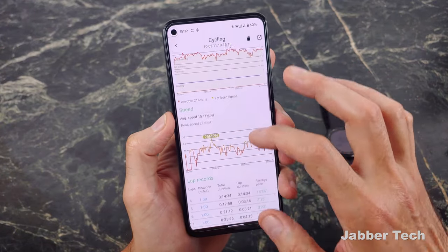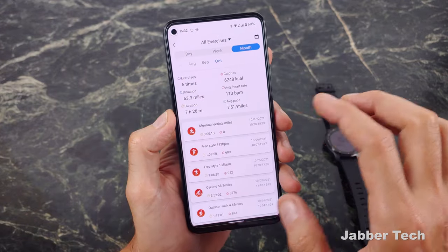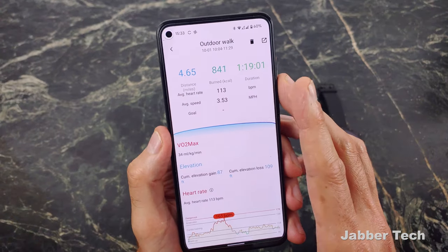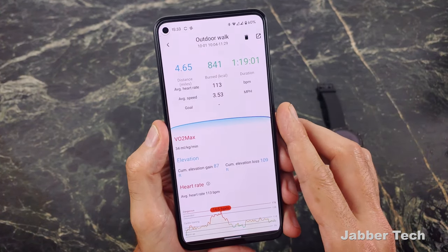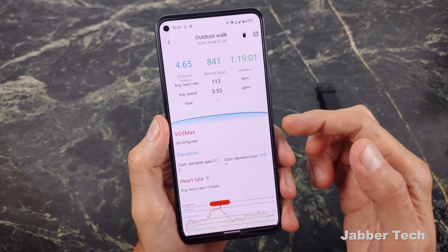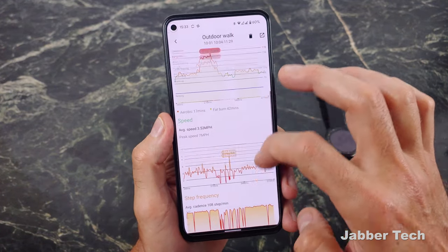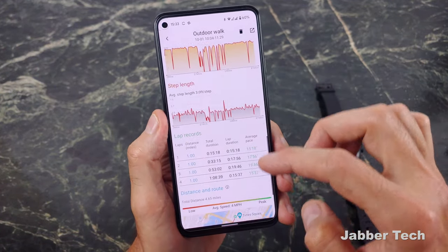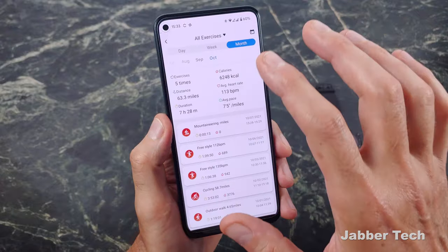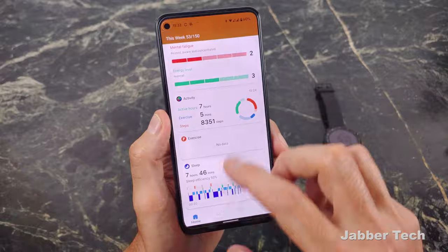You get information about your ride and a map of exactly where you've been. For any type of workout you'll always be able to see your heart rate, max, and min. For an outdoor walk or run, you'll see VO2 max, elevation gain, heart rate, speed, step frequency, step length, and lap records, plus a map of your route. Mobvoi does a really nice job with their TicExercise application — they always have, and I give them credit for that.